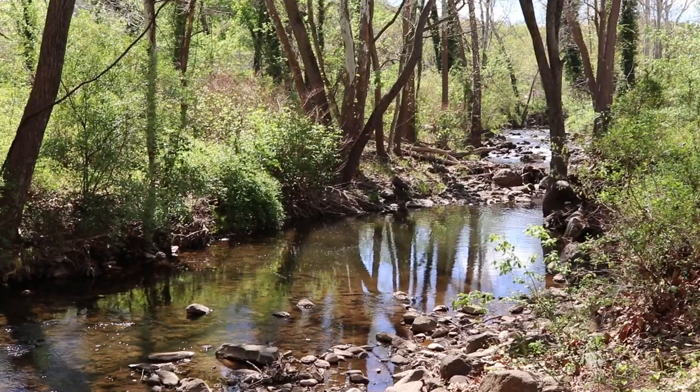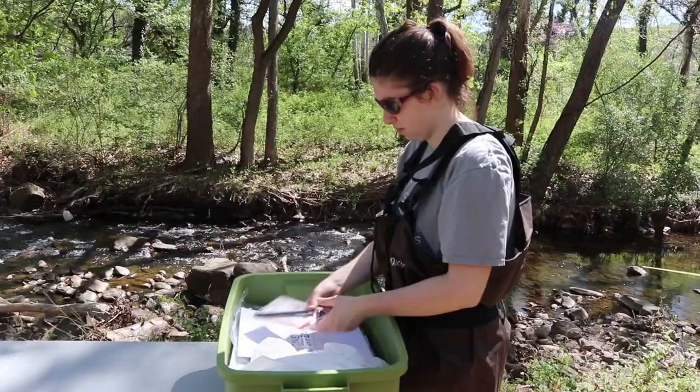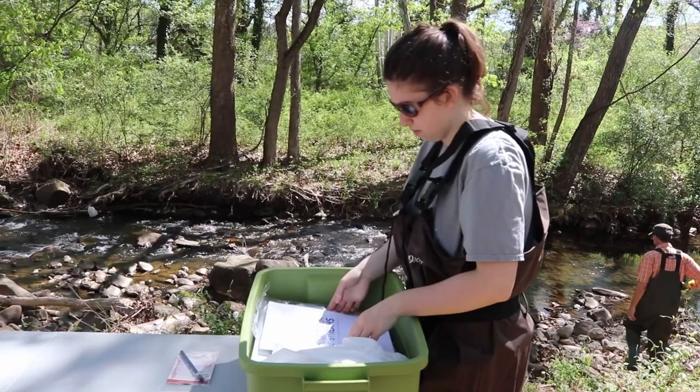Benthic macroinvertebrates are aquatic insects and crustaceans, and monitoring their populations can determine water quality.